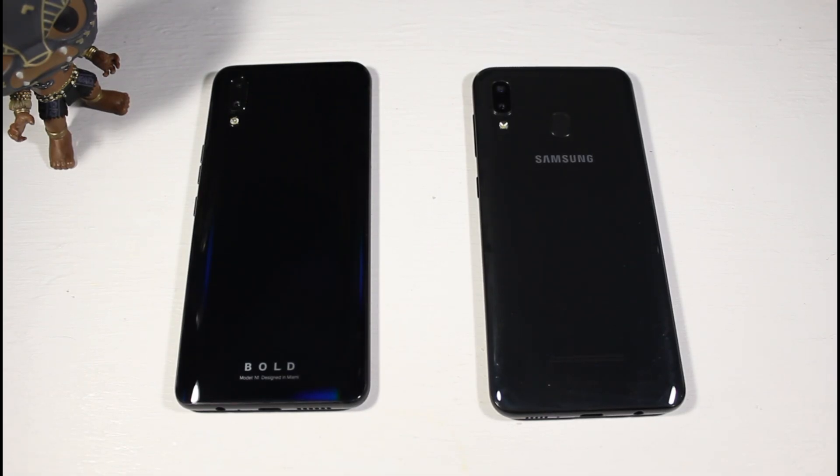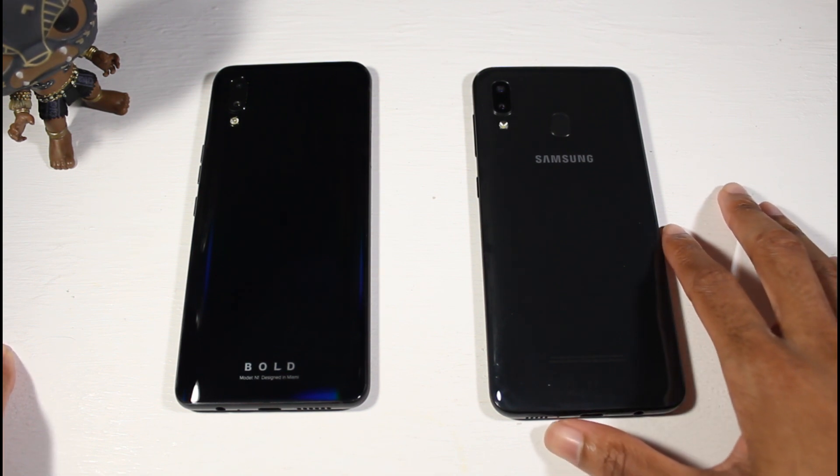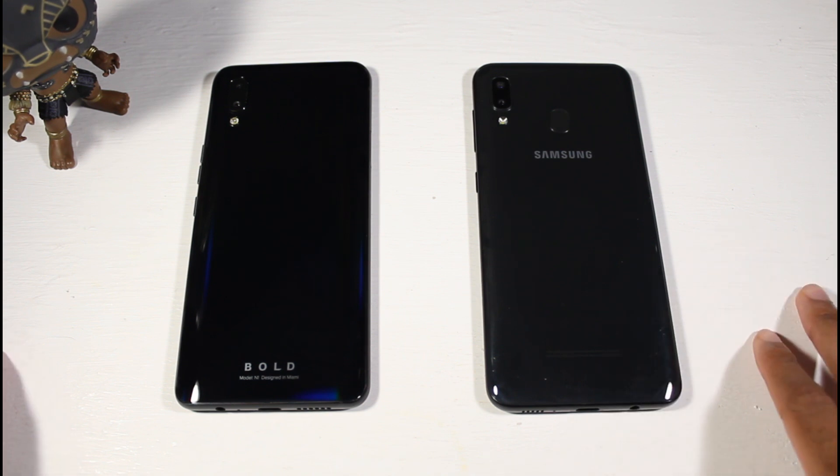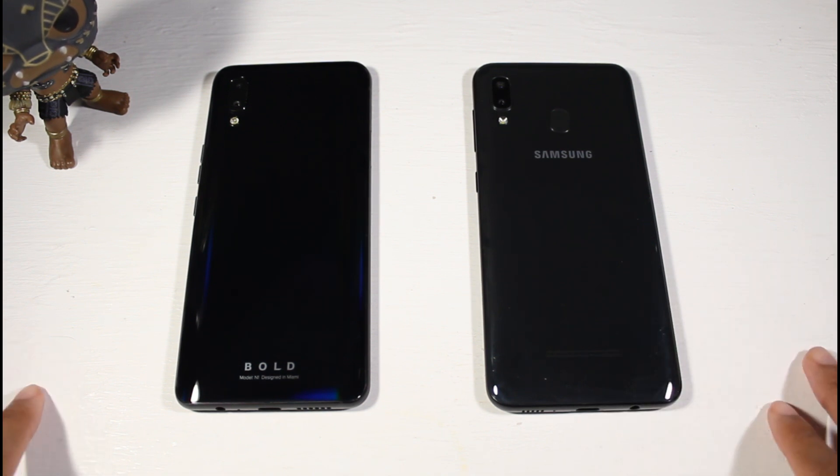What is up guys? I got a lot of questions about whether you should get the Bold M1 or the Galaxy A20. You would think this would be an easy choice, but the Galaxy A20 actually has some pretty big advantages over the Bold M1 that we will get into, so let's go ahead and get started.